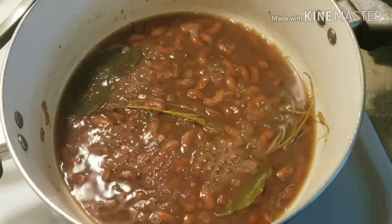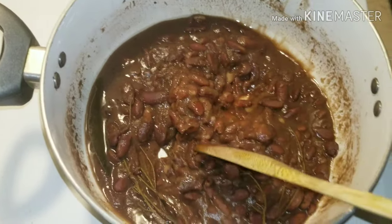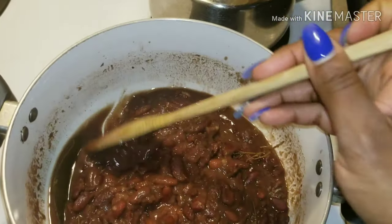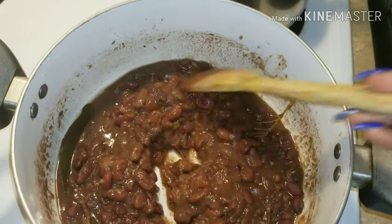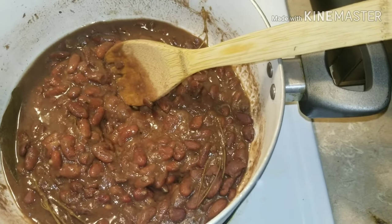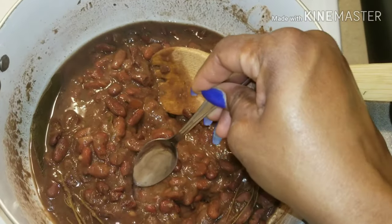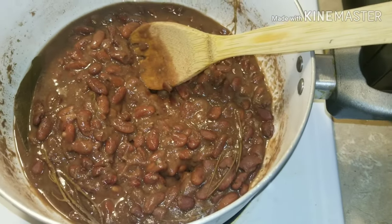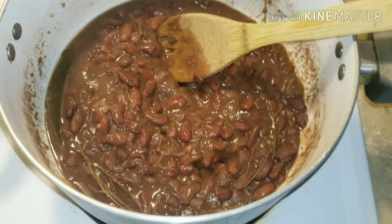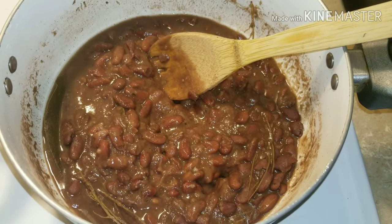We are back — the beans are finished, they've actually been done for a little while. At this point you're going to want to taste it to make sure it has enough salt and seasoning, and I think it does.